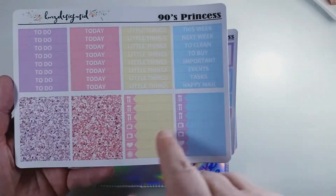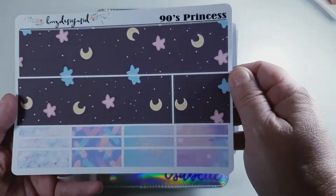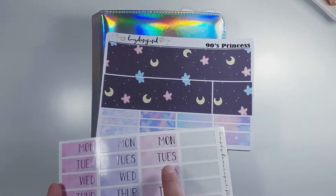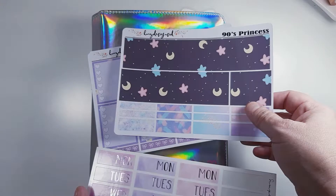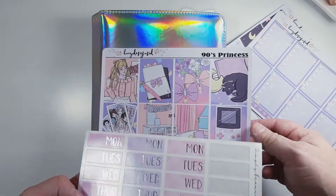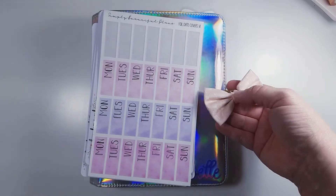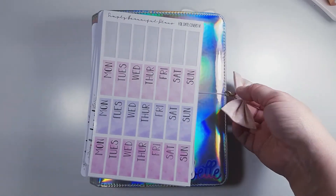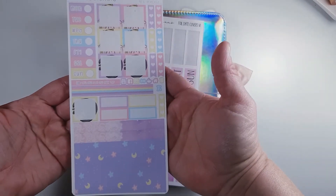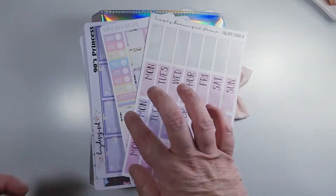I'm going to be using the 90s Princess Kit from Clover Prints Co, formerly HMZ Designs. It's still available in her Etsy shop as a printable, and right now her printables are all 50% off. I'm also going to be using those pink date covers from Simply Beautiful Plans. That beautiful dangly bow is from Be Happy Plans, and I'll have Be Happy Plans' coupon code in the description below.